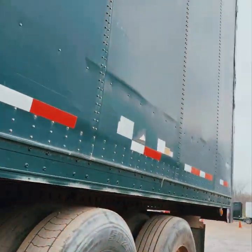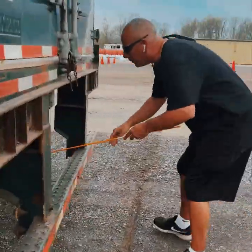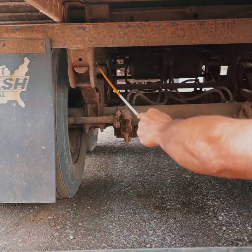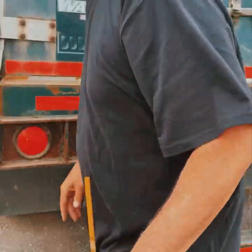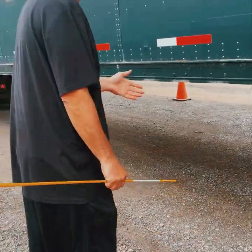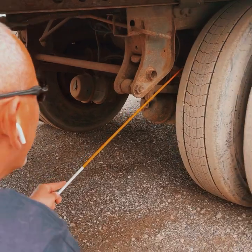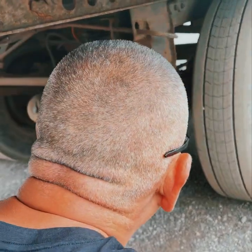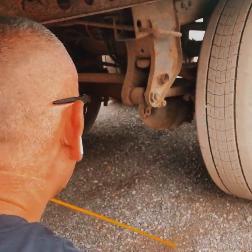Go around to the back to identify the trailer suspension type — either spring ride or air ride. This is a spring ride trailer: it has leaf springs, spring mounts, and U-bolts. Air ride would have shock absorbers and an airbag. Now cover the suspension: spring mounts front and back — securely mounted, not cracked or broken. Leaf springs — securely mounted, not cracked or broken, not shifted. U-bolts — securely mounted, not cracked or broken. One addition on the spring ride trailer: torque arm — securely mounted, not cracked or broken. On air ride, there is no torque arm.